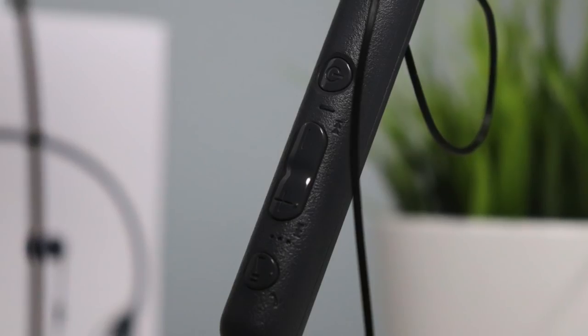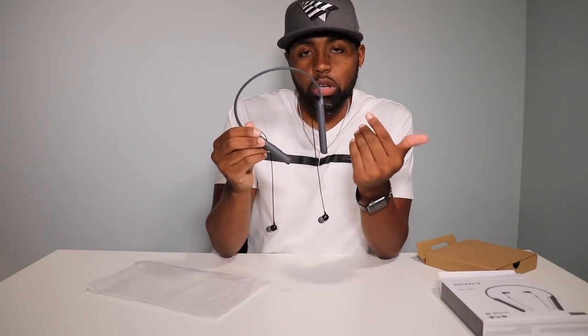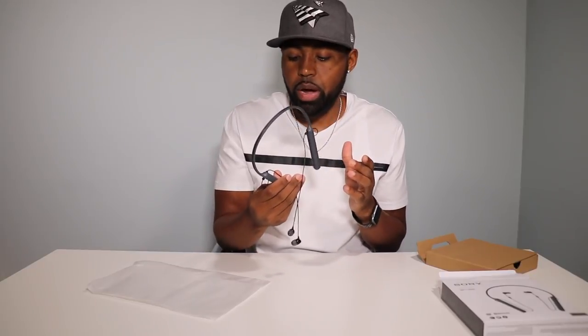On the right side, that's where you have your NFC pairing, and that is the only thing on the right side. On the left side is where you have all the controls: your power button, volume up, volume down, and your multifunction button which also answers and ends calls, plays and pauses your music. If you hold it down for about three seconds, you will activate your voice assistant on your mobile device. To pair via Bluetooth, hold down the power button for about five seconds — it'll say power on — keep holding for about three more seconds and it'll say Bluetooth pairing. Then look for it in your Bluetooth settings and pair it.